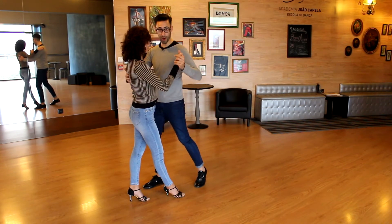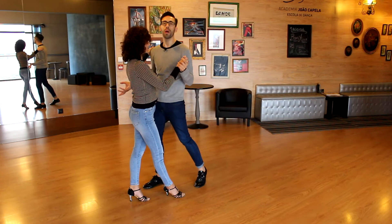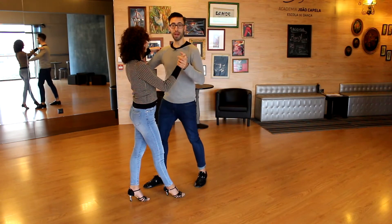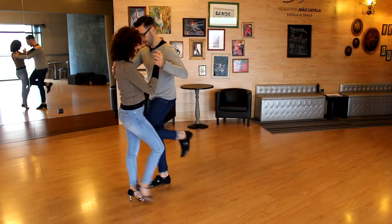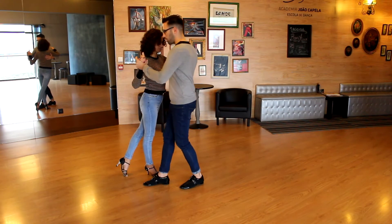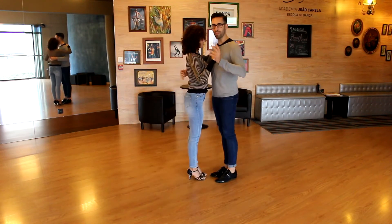Be very careful with your knees. And now we do a square. So for the lady: back, side, front — Saida Woman, and we are on the place. Forward Saida Woman again and step. Finish.